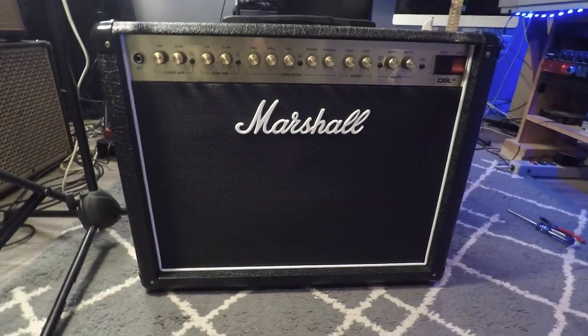Hello everybody. Today we're going to replace the power tubes on a Marshall DSL40CR. The amp looks about like this guy right here.